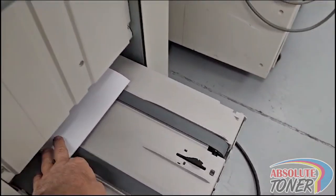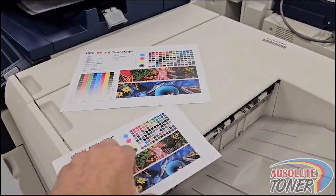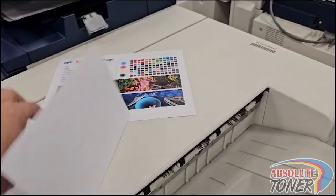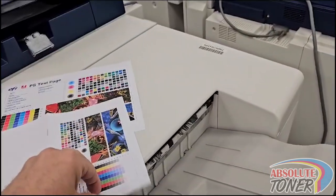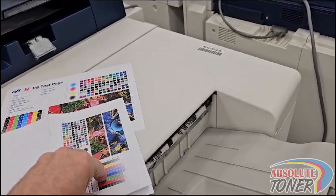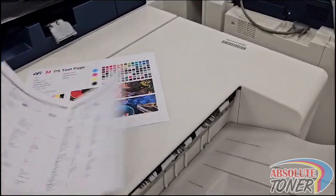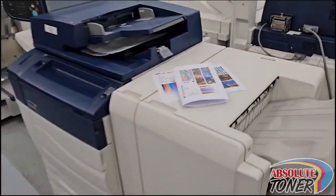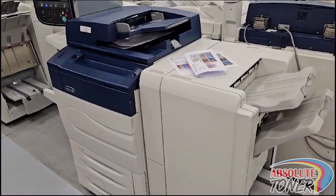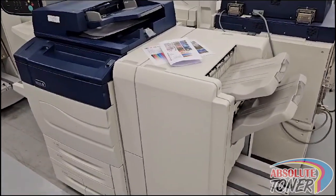And you can see a booklet ready — look at the beautiful quality. When you just make a copy, that's not a print, it's a copy. Very nice unit. If you have any questions, give us a call, email us, and we're happy to help you with your print shop or office needs.